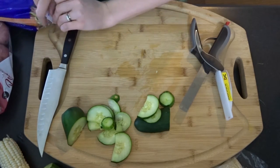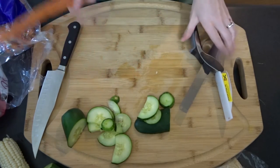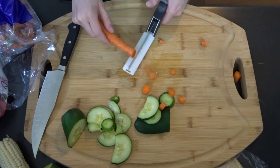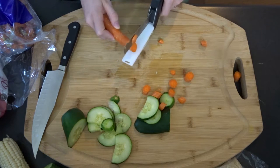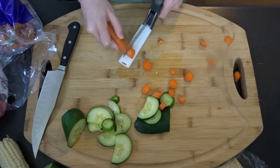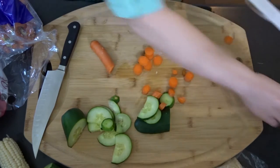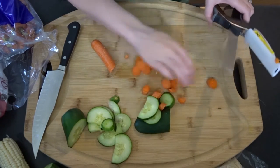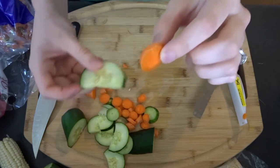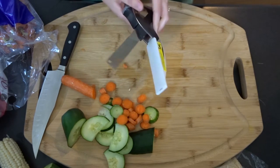The next step up is the carrot. You would normally need a peeler first, but we're skipping that since we're not eating this. It's a small circular item and it does a good job. I can do thin slices, thick slices, angled slices — as long as you keep your finger back. The more I use it, the more it surprises me. It does really clean cuts. It's doing a fairly good job for what it is, and it really is blowing my mind that it's a knife and cutting board in one.